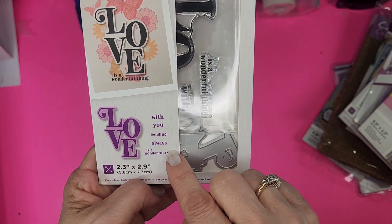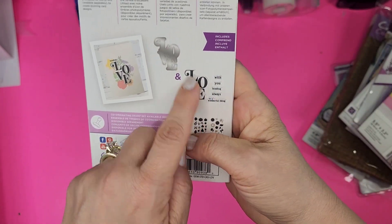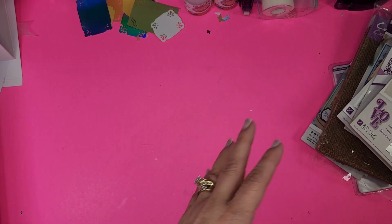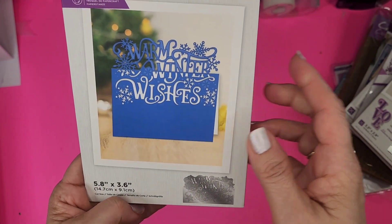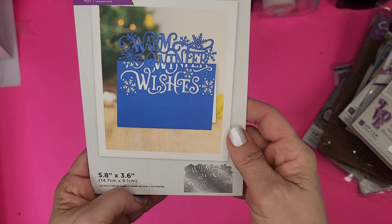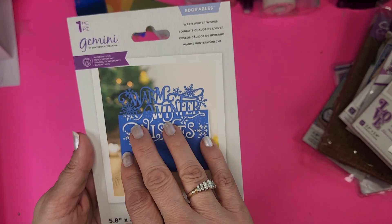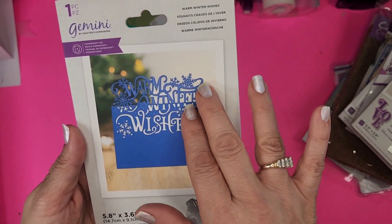Here's one of the older ones — Love. 'It's a wonderful thing,' 'Love with you,' 'Sending always.' You have your die and your stamps to go over it, to color or just cut it out. Very cute. Next is Warm Winter Wishes — I do have this but haven't used it because snowflakes and warm winter wishes just don't have an occasion for me being in Florida. It'd be a really nice holiday card for something more generic or for business, but not so much down here.